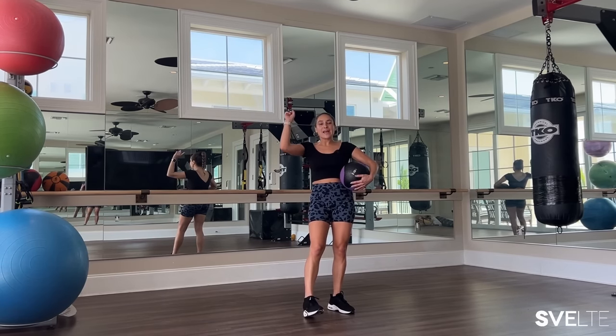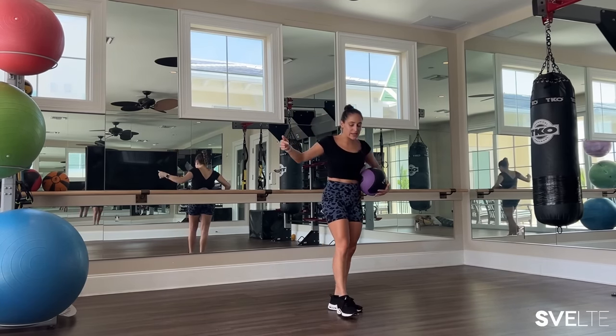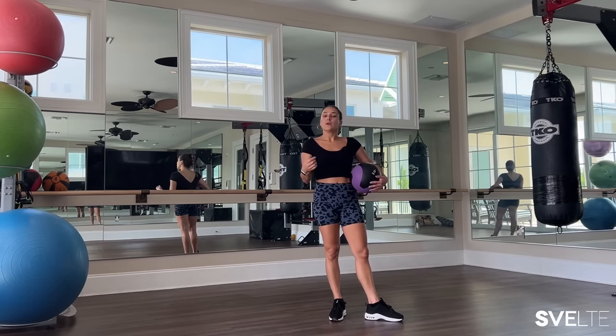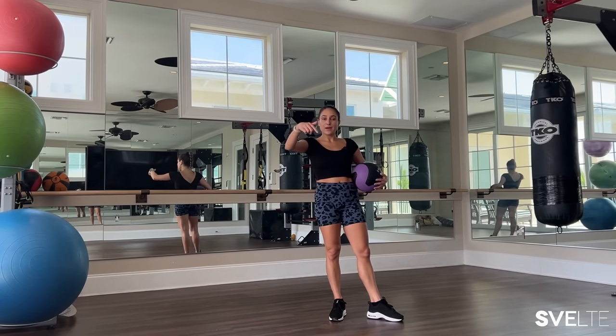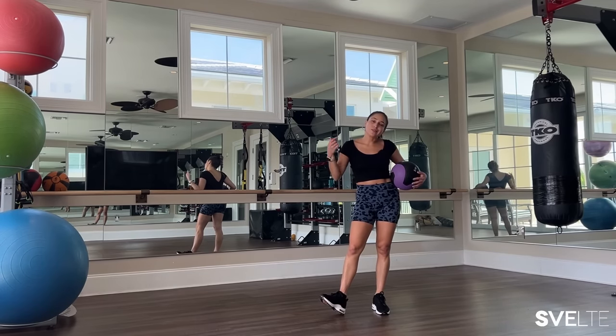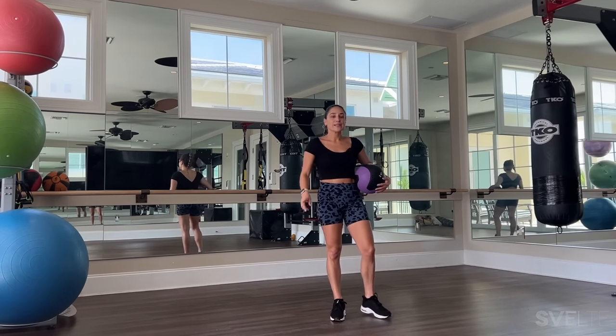That was set number one. We're gonna move on to set number two — take a second, breathe, stretch, grab some water. Also look at the time so that when you come back to this workout and you don't want the demo anymore, you can get straight to work. See you in a few seconds.